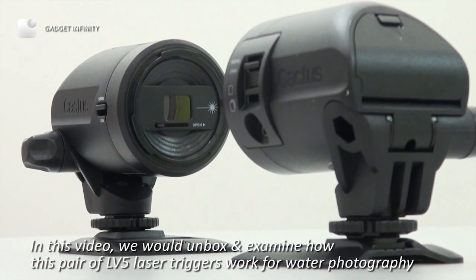In this video, we will unbox and examine how this pair of LV-5 laser triggers work for water photography.